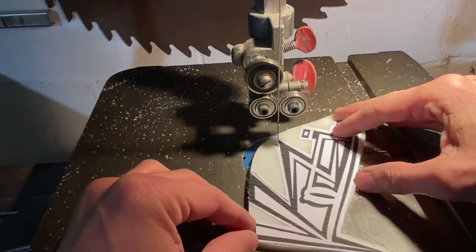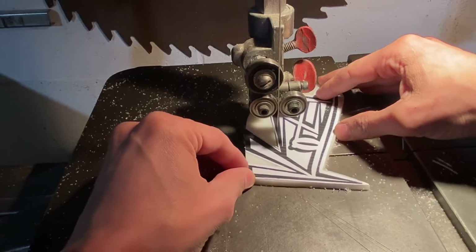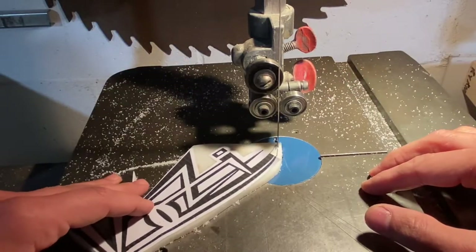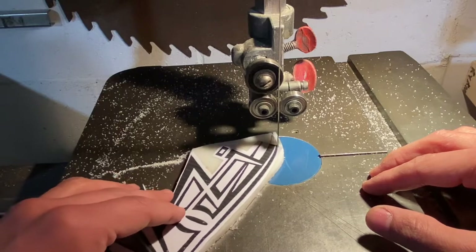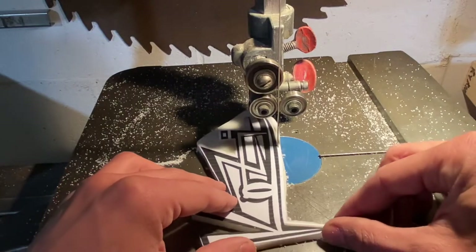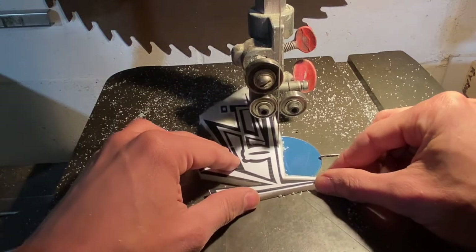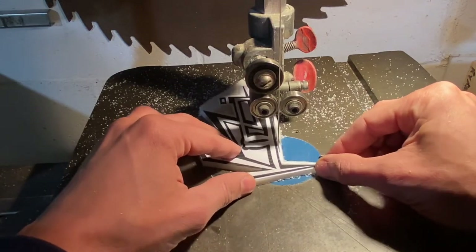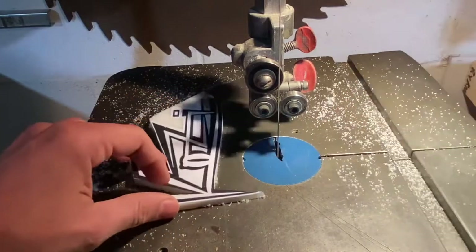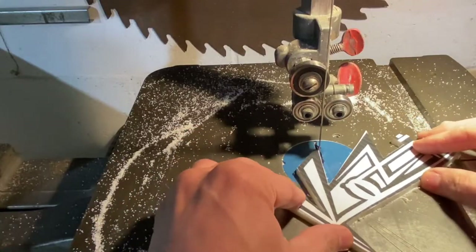I'm just removing the excess with my 14-inch Delta bandsaw that I got online. If you want to know how I got this guy up to snuff from being pretty busted up but a good price, you can check out my video — it goes through the process of how I got it into really good usable condition. Let's make quick work of this HDPE that I pressed down. It's about maybe a quarter of an inch, maybe three-eighths of an inch, but it's pretty nice.